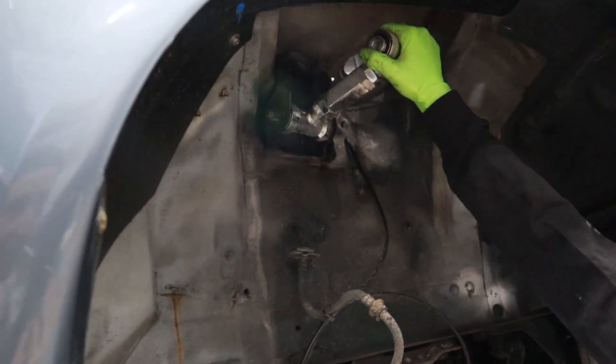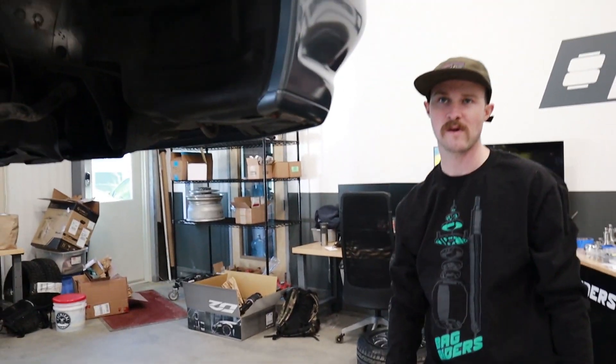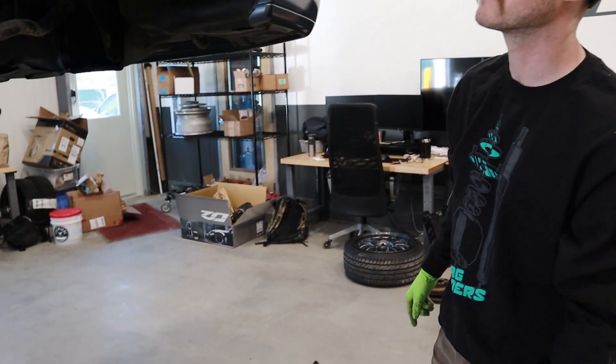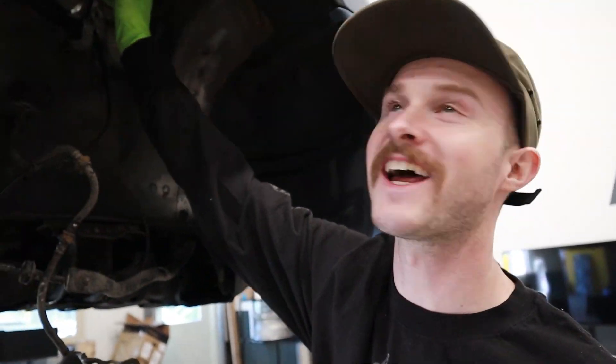If you guys were curious why the car doesn't go very low - it's because of this big old eBay honker. It was binding right there - basically this piece touches right here, you can see it. Let's grab the other one. I want to see if it would bind - why is it loose? It's not supposed to be like that.